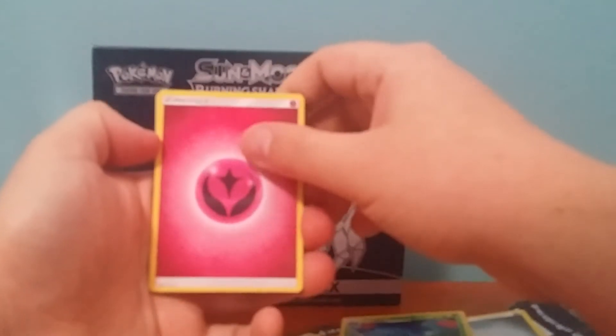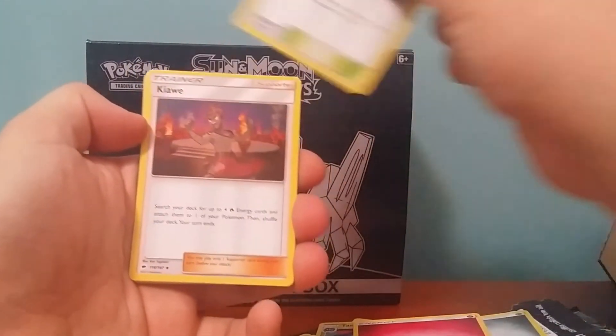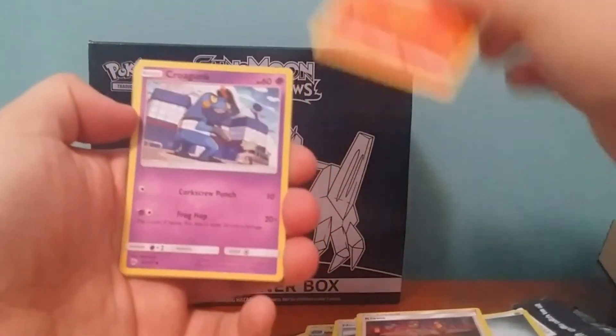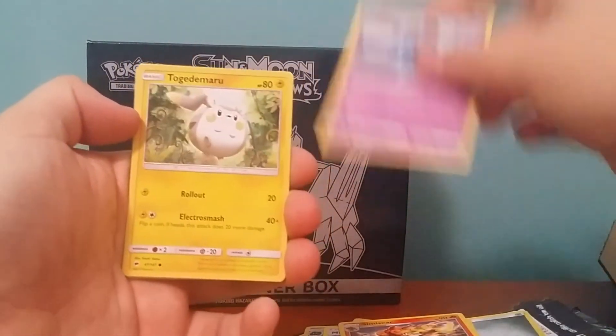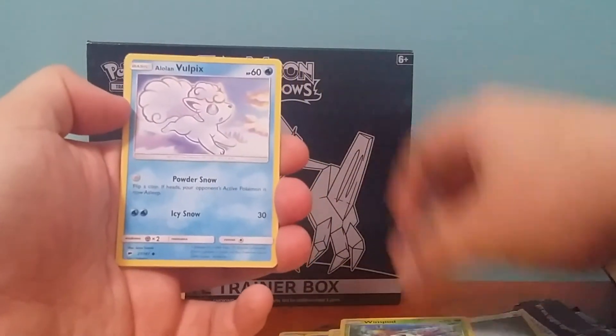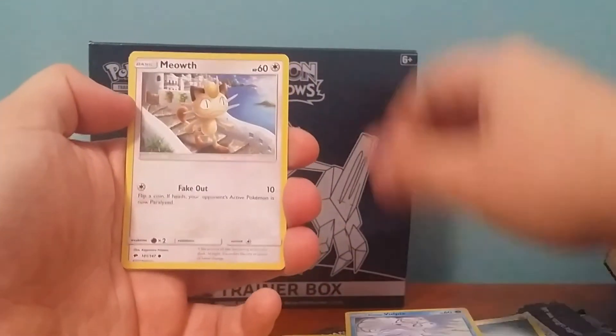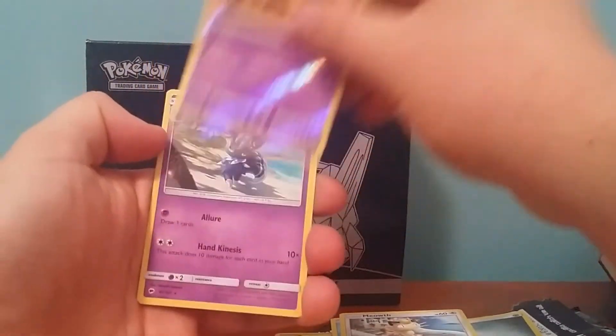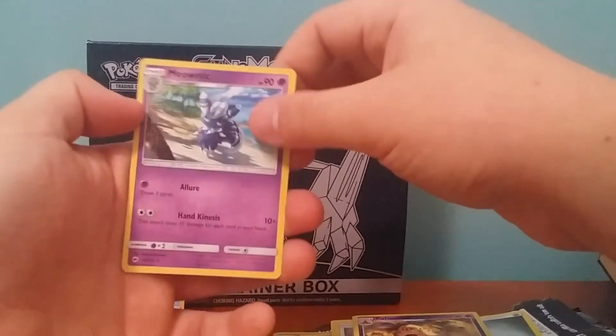But yeah, I got a Fairy Energy, Kawaii — I can't make sure you say — Simisage, Croconaw, Togedemaru, Wimpod, Alolan Vulpix, Meowth, Palosand Reverse, and a Meowstic regular rare.